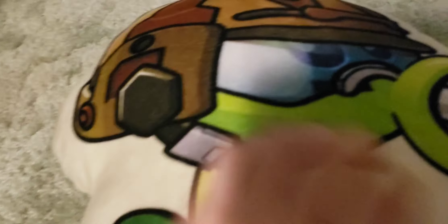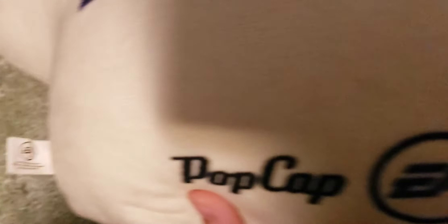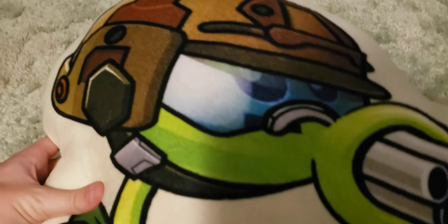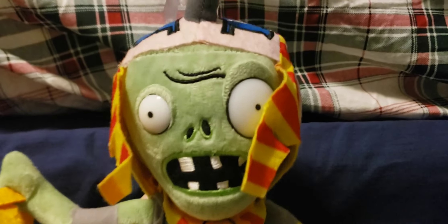Next up is the Gatling Pea Pillow. Now you're probably wondering why I saved this one for Plants vs. Zombies 2 — if Gatling Pea is a Plants vs. Zombies 1 plant, well, this one was released for Plants vs. Zombies 2 because in the Plants vs. Zombies Chinese game this one actually appears, so it was for some anniversary thing. It has a hole in the tag where the hang tag used to be, and also there's a PopCap logo down here. This is probably one of my favorite Plants vs. Zombies plushes I own.